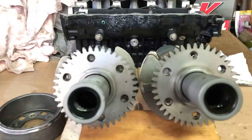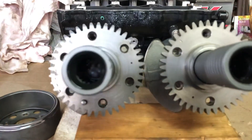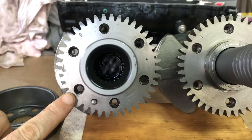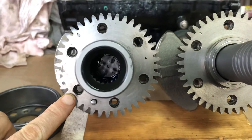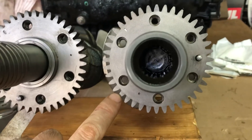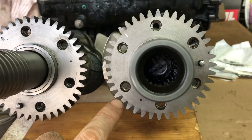Here are two C2Votec crankshafts. This one was made from 2003 to 2005, and this one was made from 2006 upwards, for the 260 horsepower motors.